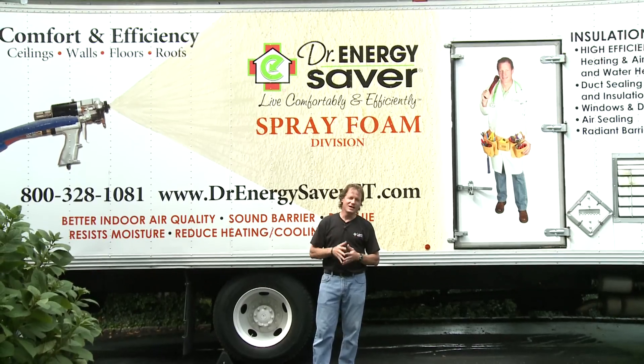If you'd like to make your home more comfortable and energy efficient, call Dr. Energy Saver. We'd love to help you.